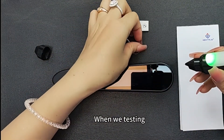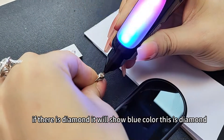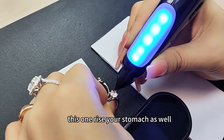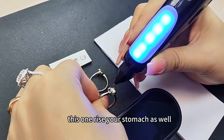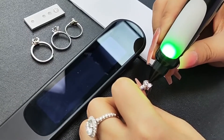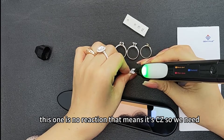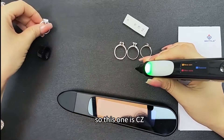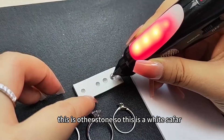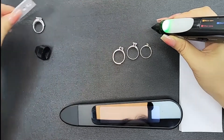So when we test, we need to pick out all the CZs and Ruby or sapphires if any. If it's diamond, it shows on the blue card — this is the diamond. These rings also register as diamond. This one shows a different color and says 'other stone,' so this is a white sapphire. We need to select this one out.